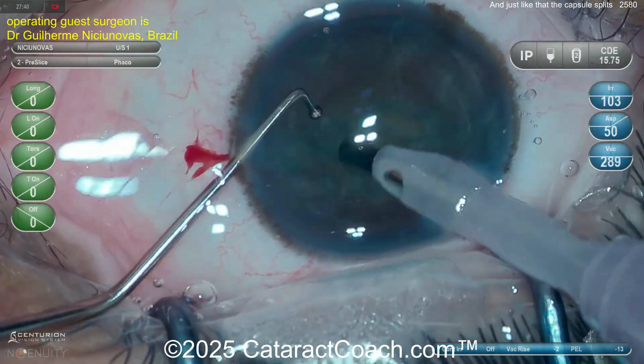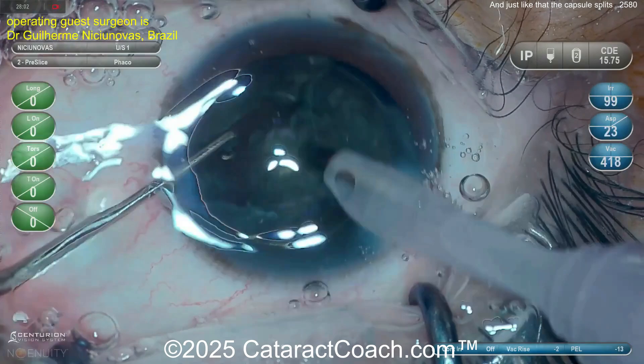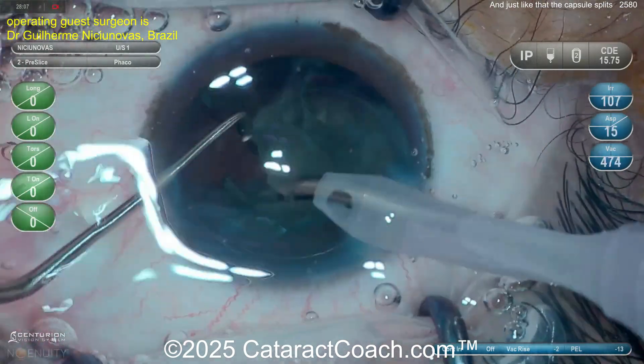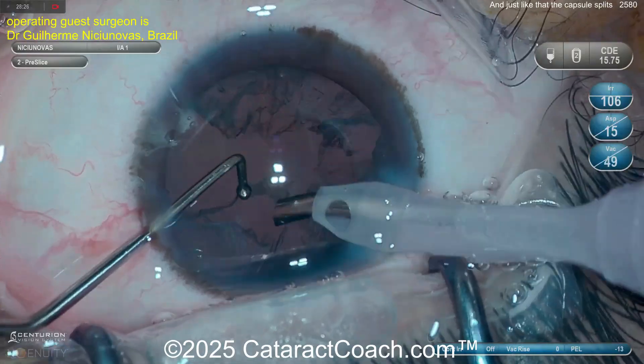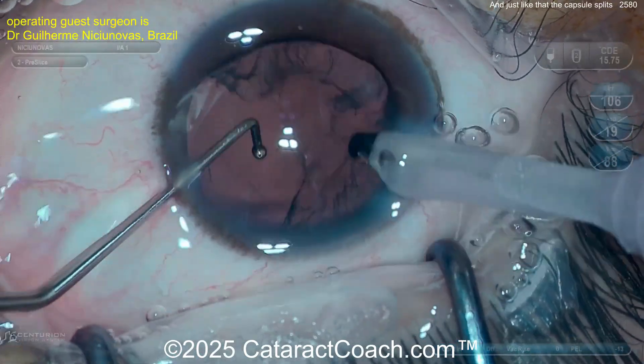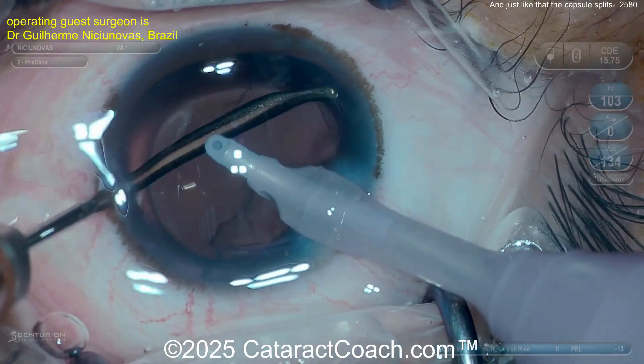The lens is pretty soft in this case — young patient here. We aspirate this out, and the nucleus gets vacuumed out pretty easily. Nice and soft — a Beverly Hills cataract right there. Get the whole thing down, and now we're going to do some cortex removal.